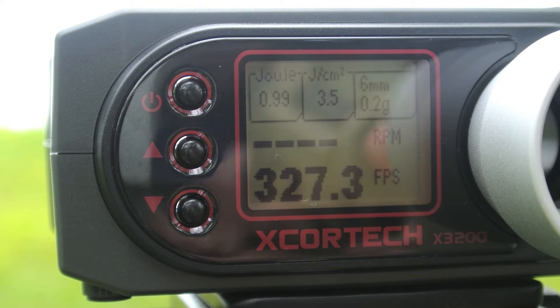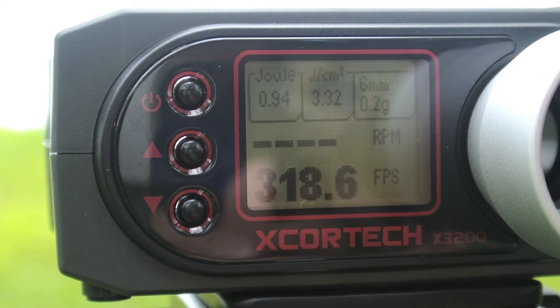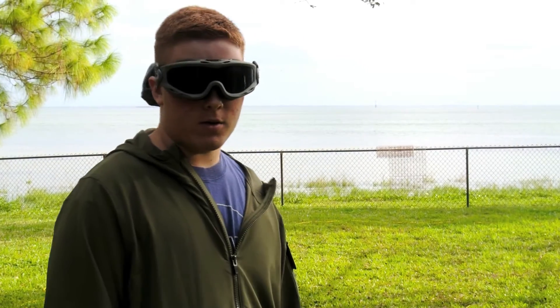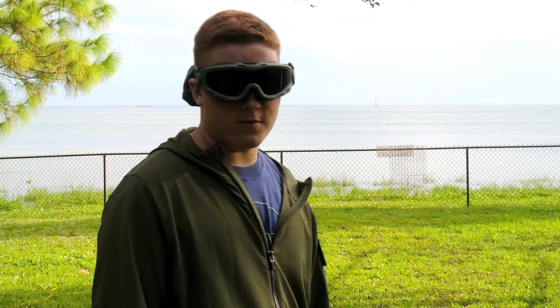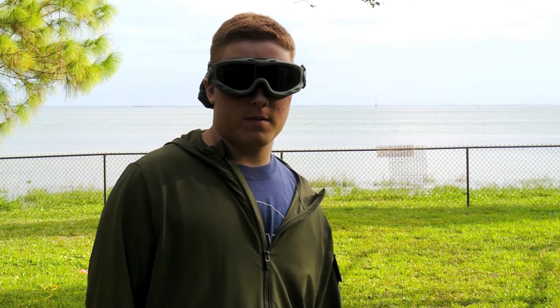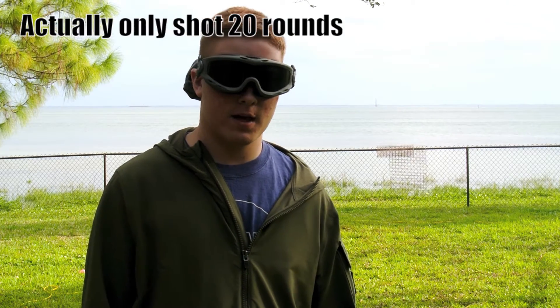This test is going to be conducted with 20 gram BBs. Now we're going to do an accuracy test from 25 feet, and we're going to be using 20 gram BBs, and we're going to shoot the full mag, which is 24 rounds, and see what the grouping is.